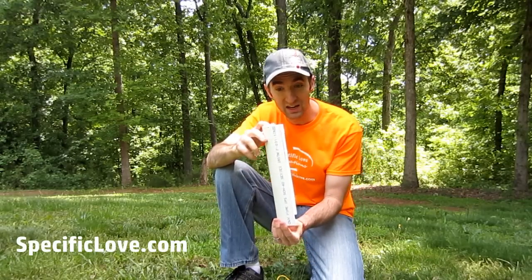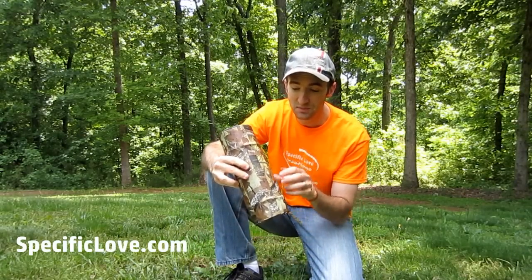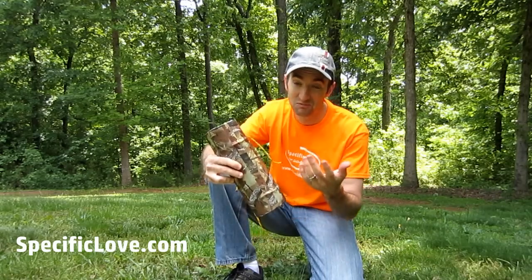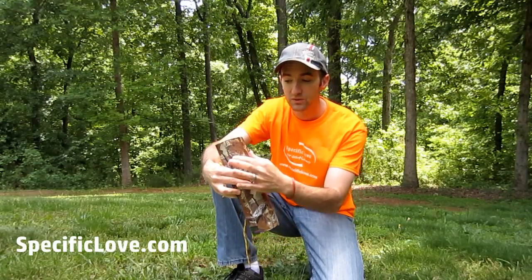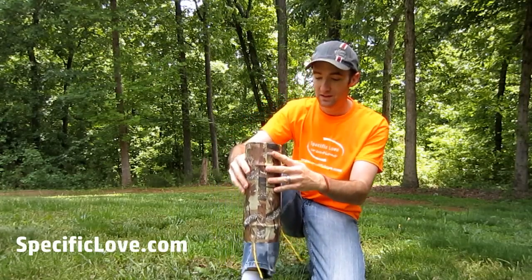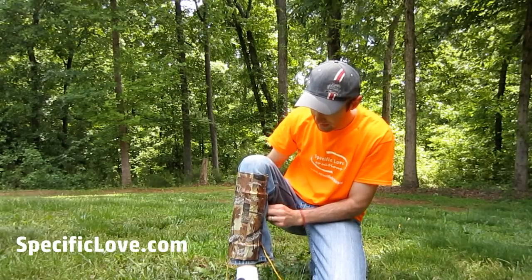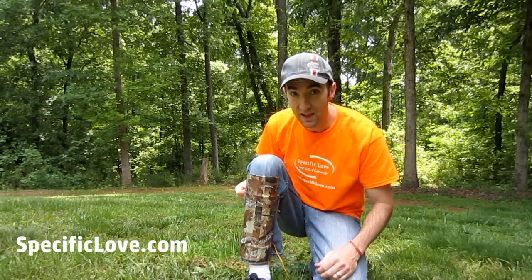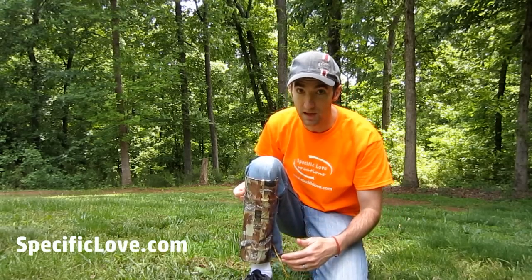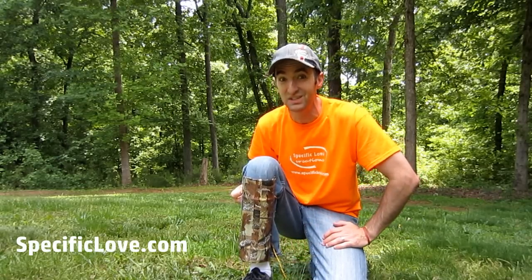I took a piece of four inch PVC and cut it directly in half. Then using some duct tape to make it look nice, I now have some paracord taped under it. You take it and you can put it around your shin, give it a nice tie, and there you go. Now if you get hit by a rock — even a pretty good sized rock — it's just going to ricochet and it's not going to hurt your shin.